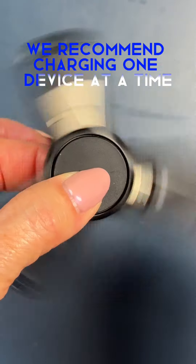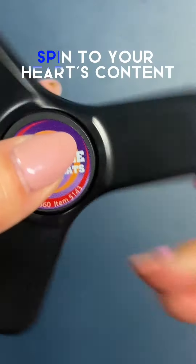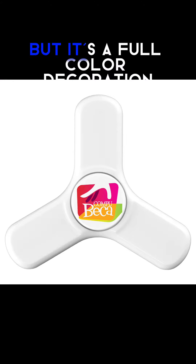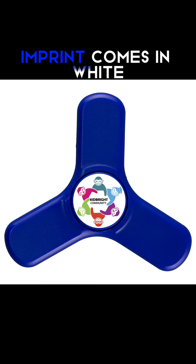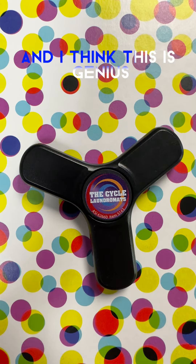We recommend charging one device at a time, and then when you're not using it as a charger, spin to your heart's content. Love the small imprint, but it's a full-color decoration imprint. Comes in white, black, and navy, and I think this is genius.